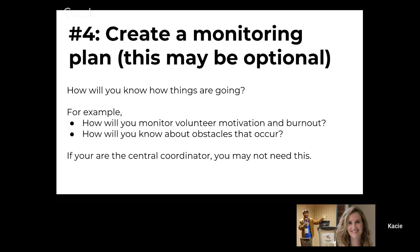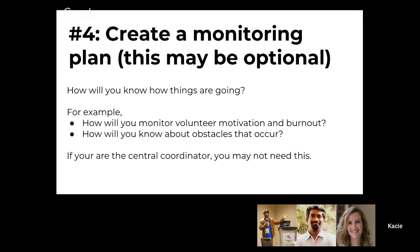This one is optional, and I think it's relevant for some projects if you're working with a lot of volunteers. A monitoring plan might be just checking in with people you're working with — do they have the things they need to continue working? Are they working too much? Is this happening during a time that's really busy for them? That's something really important when you're getting multiple people on your team.